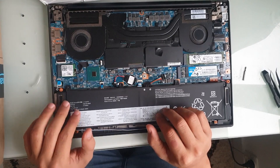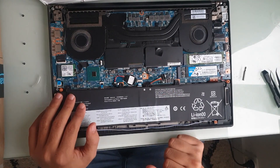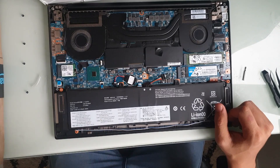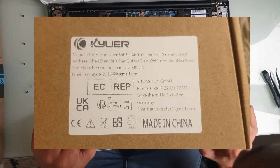I didn't quite get the alignment right, and I'm not sure what to do about this. I'll show the brand here so you can be careful if you're going to buy from them if you ever need this battery.